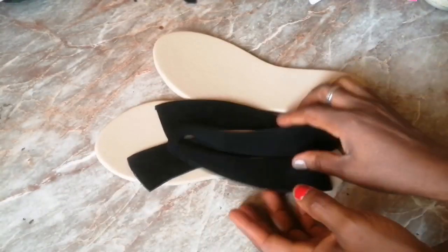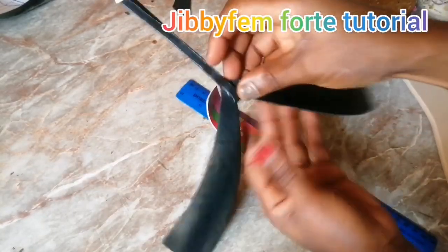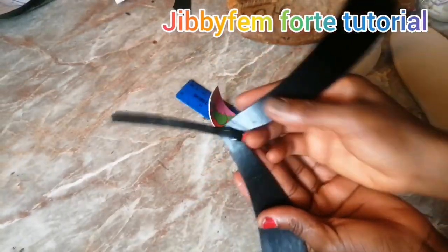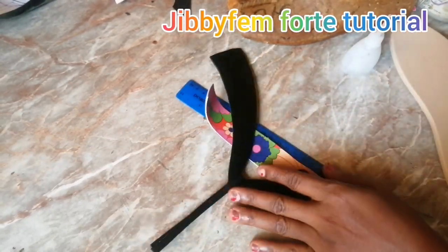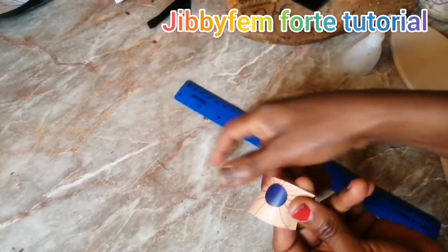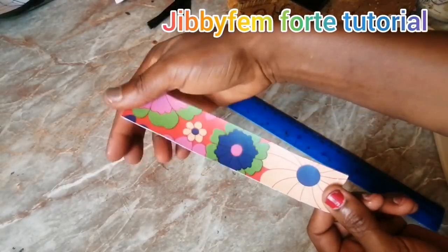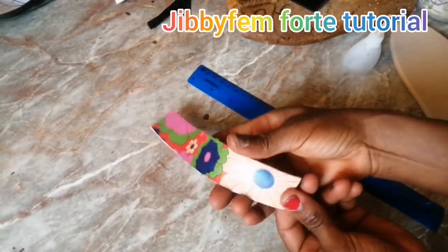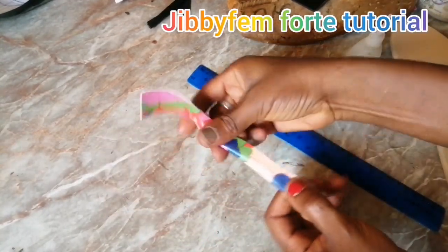Another thing I'm going to be doing — I don't just want it to look like this. I'm going to attach something like a bow here and use it to create a unique accessory. It's not actually a bow, it's just like an accessory. This piece is about 18 centimeters long and 3 centimeters wide. I'm going to fold it this way.